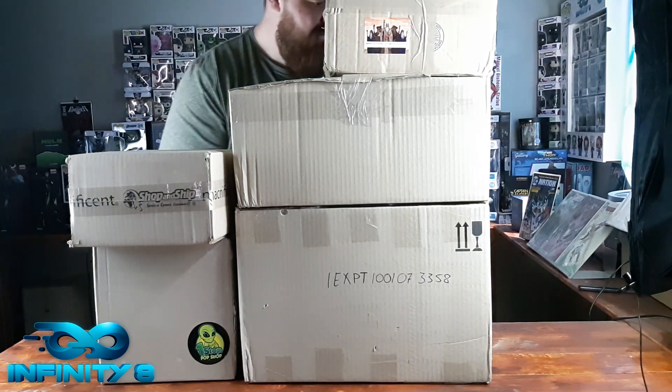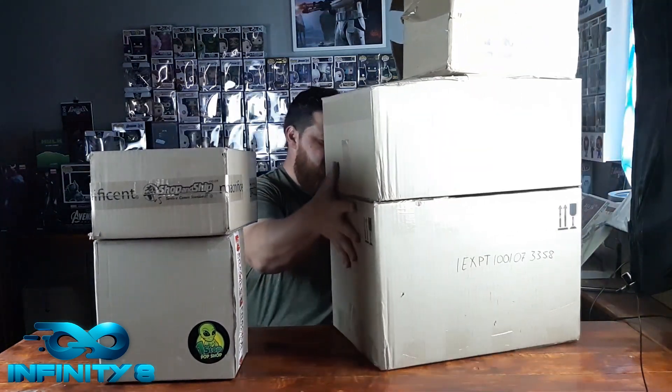I'm going to move them aside and start opening them one by one to show you what I got. Let's start off with the trusty old knife. I've got One Stop - well this is once the Pop Shop as you can see from the logo.